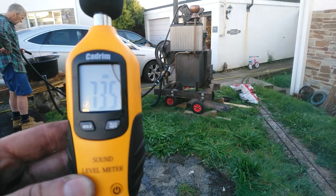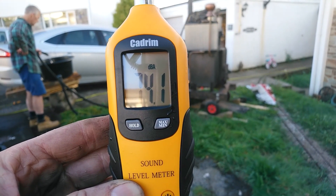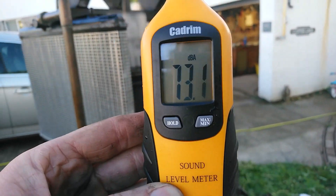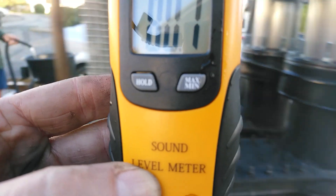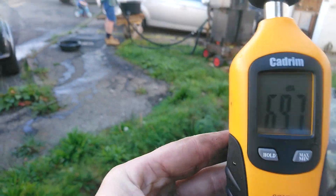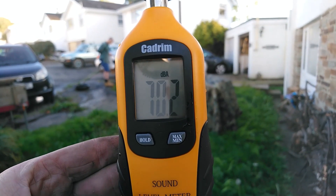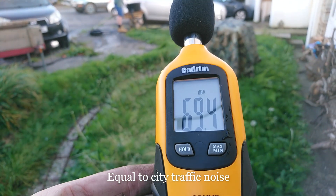One more thing I wanted to do was see how noisy the engine is. I've got my decibel meter here — at five metres it's reading an average of about 70 decibels. Moving closer, right up close we're seeing about 80 decibels. Walking further away to about ten metres distance, it's down to an average of about 68 decibels. The angle does change things a little bit.